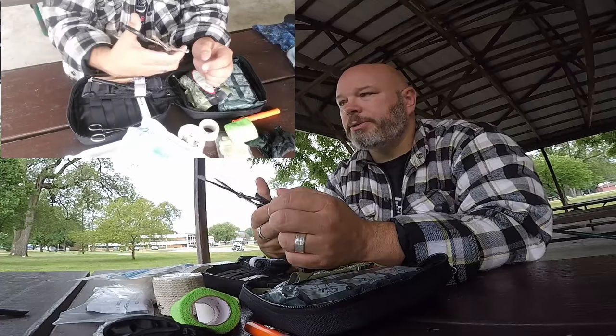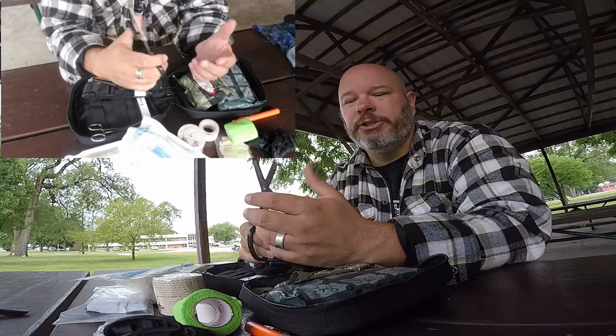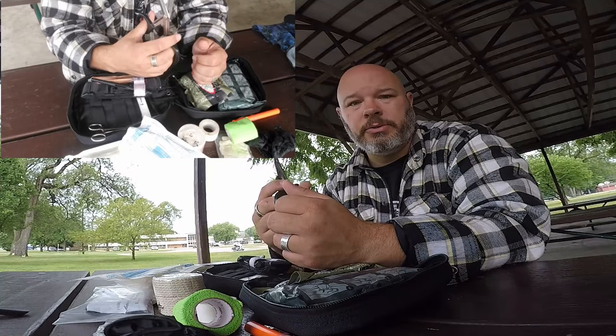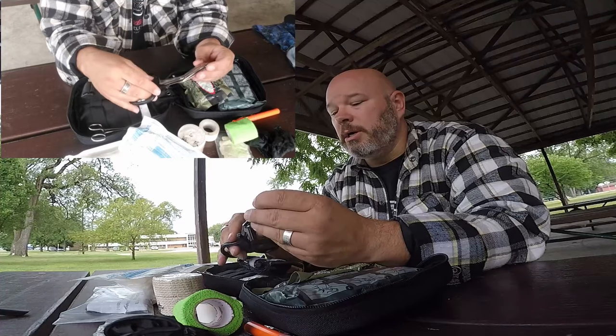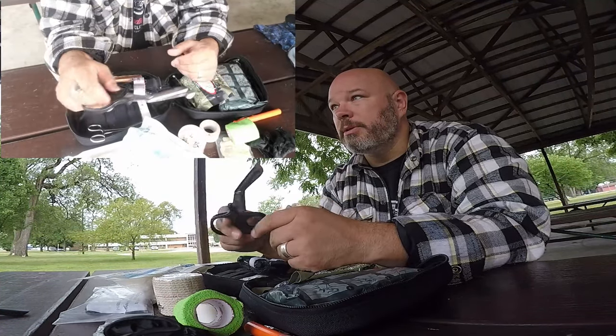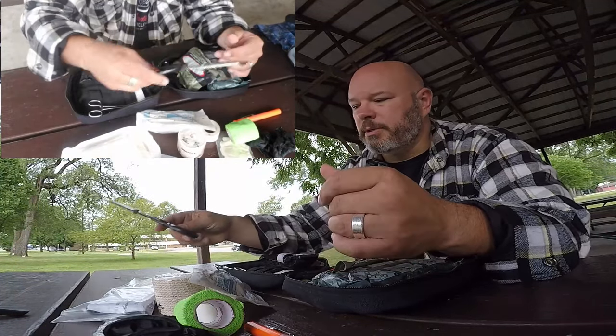I do carry a pair of shears — not scissors. They're great for cutting jeans away to get to a wound, cutting shoelaces to get to a foot, or cutting your gauze bandages.